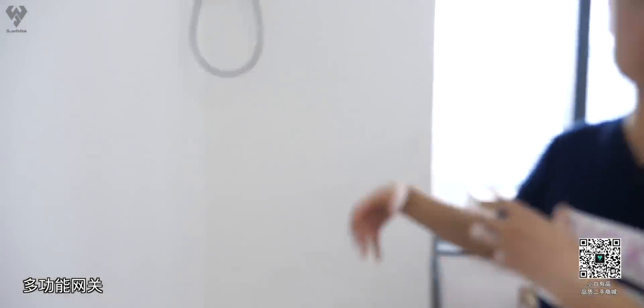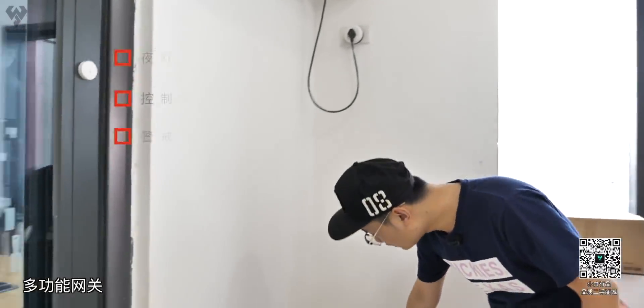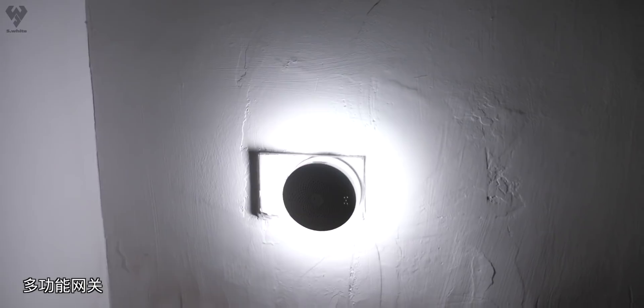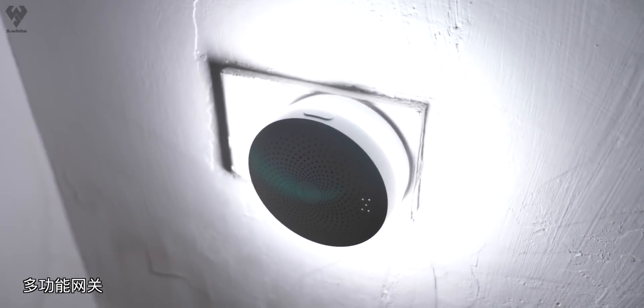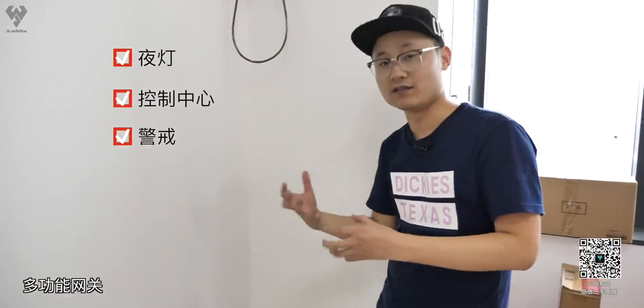现在手机上已经把所有的这些智能家居全部联动上了。第一步从进门开始说，这一扇门上装了一个门传感器，我们是结合网关开启了警报的状态，我现在一开门大家就能听到警报已经响了，即便关上它也不会再关掉。就是在进门之前，比如说你出差了很长时间，需要先在手机上把警戒关掉。这个网关，可以说是整套小米智能家居的一个大脑。它有三个功能：第一个是夜灯功能，晚上有人经过它可以亮起一圈白色灯光。